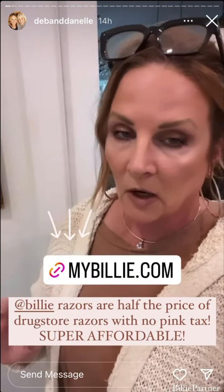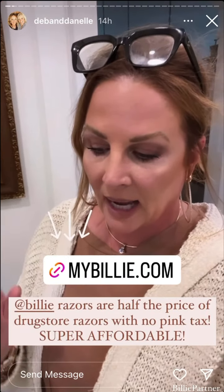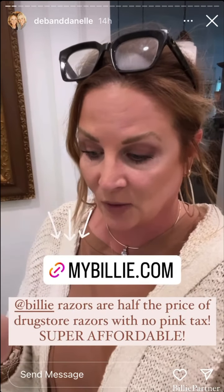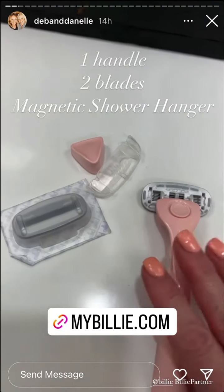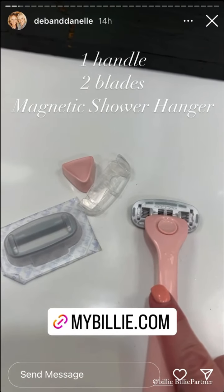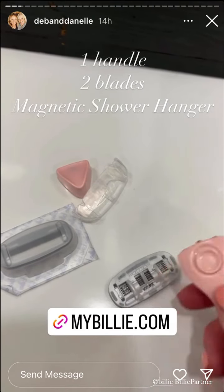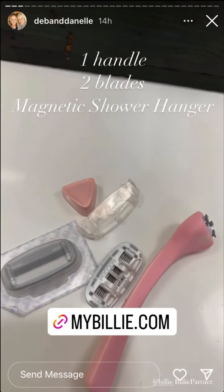You asked if we still use and love our Billy razor — we absolutely do. I saw you can get their starter kit for only ten dollars, so I want to tell you what comes with it. You get one handle and two blades which are very easily replaceable, and then you get a magnetic shower hanger.